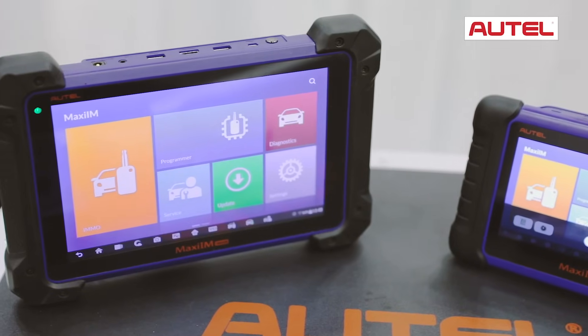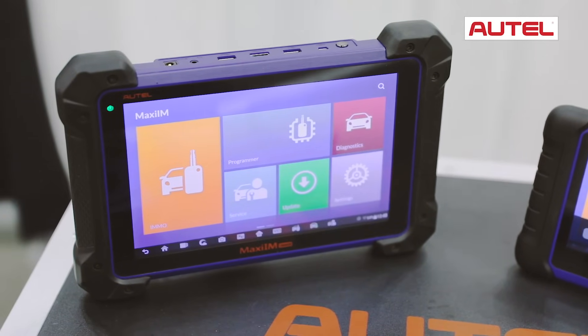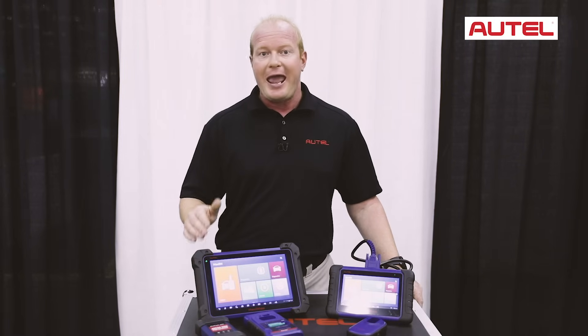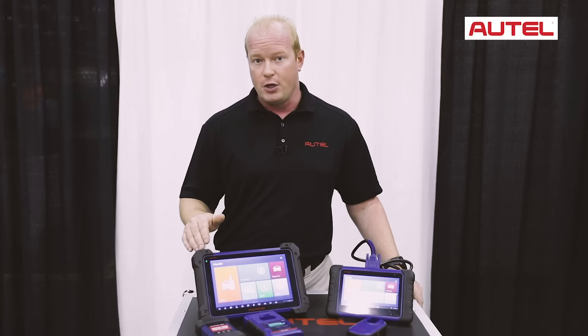The IM608 is based on the MS908S chassis, giving you the ability to do all the active tests, special functions, coding, initialization, and memory relearns that Autel is known for.